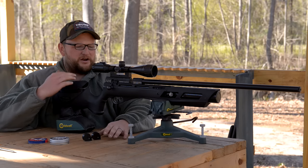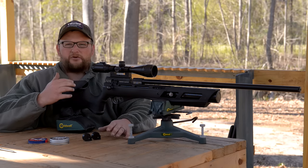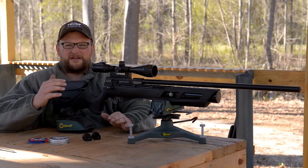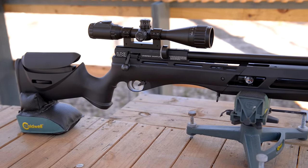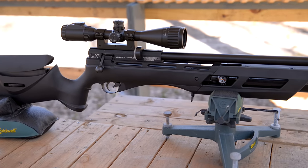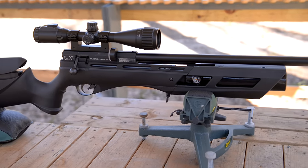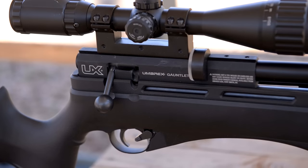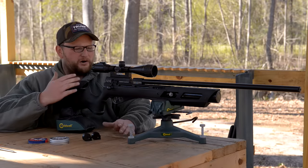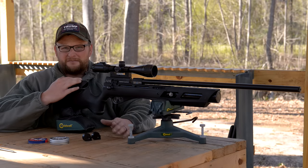We're going to talk about an air gun that's in the entry level category, but definitely not low on the end of quality. This is an Umarex Gauntlet. It's a 22 caliber — they're also available in 17 caliber. It's a very high quality PCP air rifle that happens to be relatively inexpensive as well, so you get a good quality air rifle that's not a ton of money.